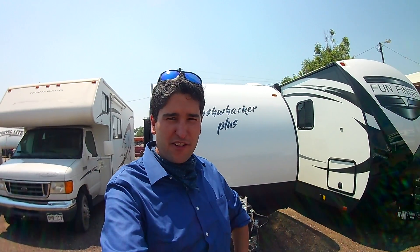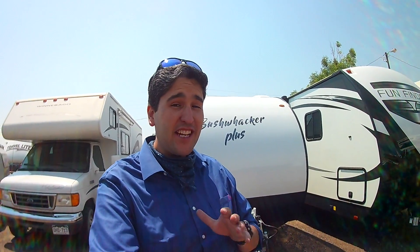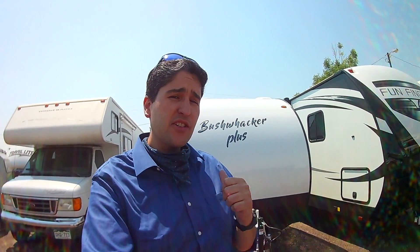Hello, welcome to Miracle RV here in beautiful Fort Lupton, Colorado. I'm going to show you our Bushwacker Plus — it's the 15FK model. Let's go take a look at it.